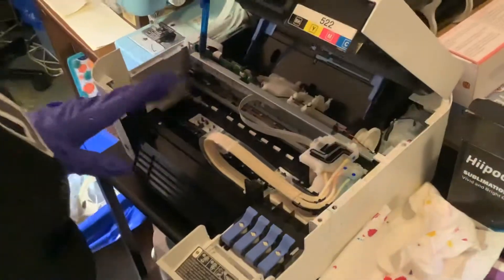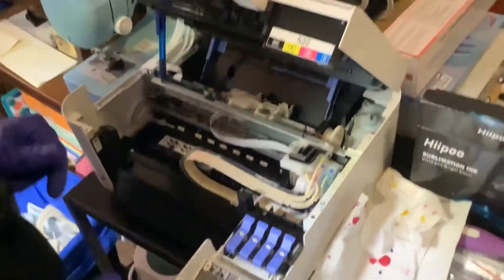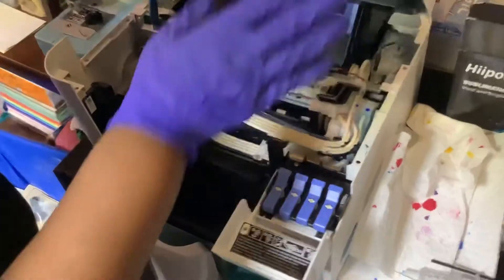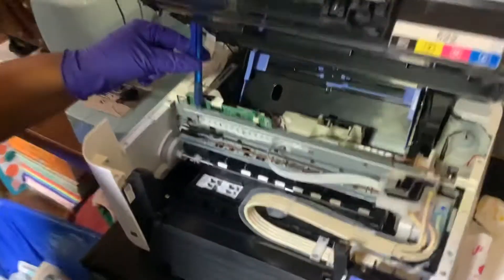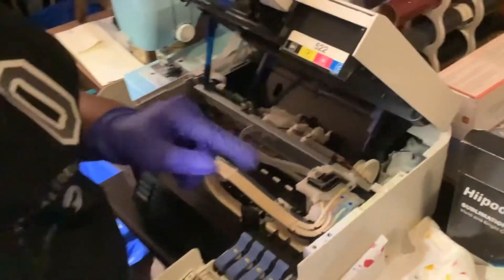If you want to take it out, I'm going to show you a simpler way. You can just unscrew the two screws here, because this automatically opens. Take a pin and stick it in this slot so that it holds it up and props it up for you nicely. Then when you're taking it out...